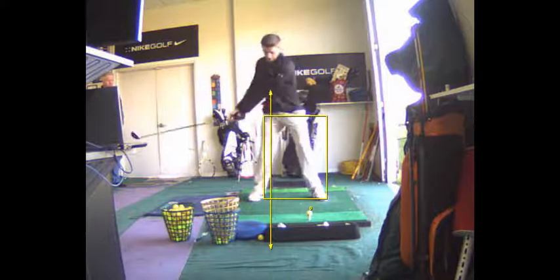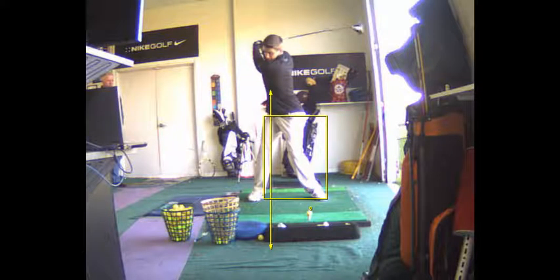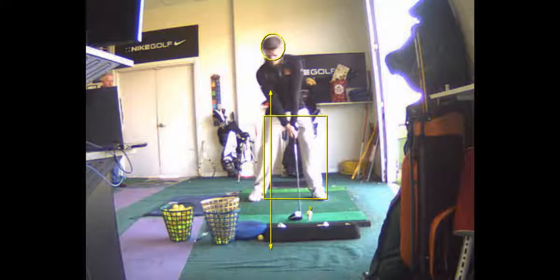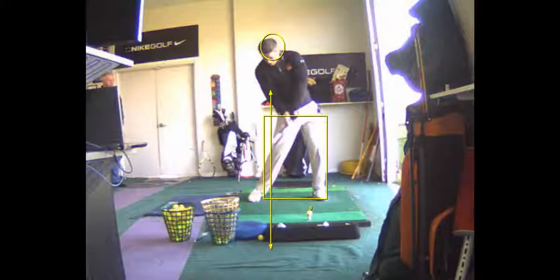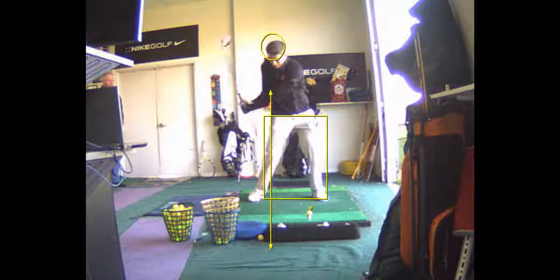Look at that shoulder turn — that's beautiful. You've got about 100 degrees of shoulder turn. You're loaded and I like how you're staying behind it there.